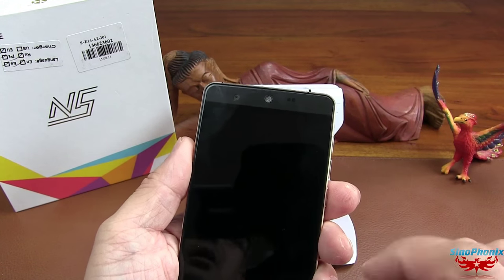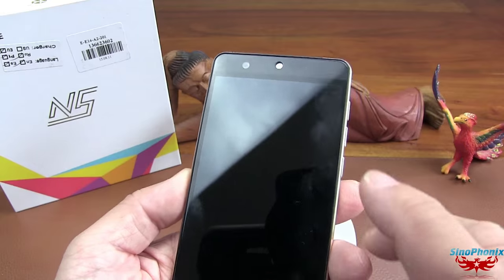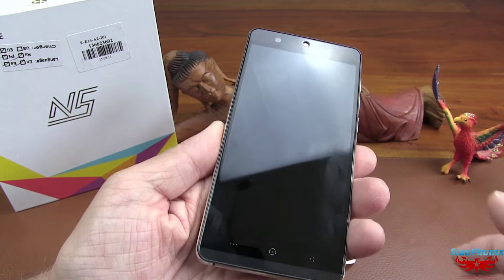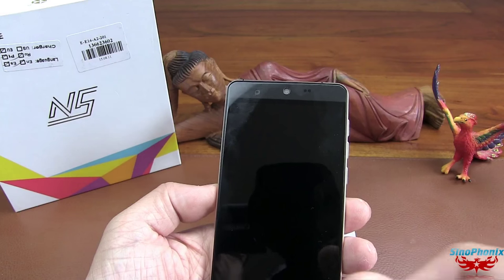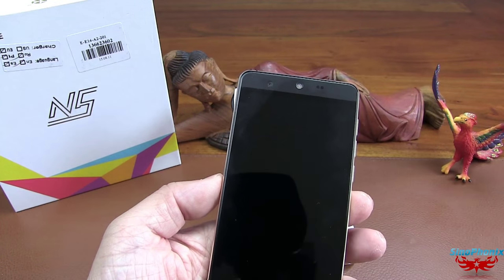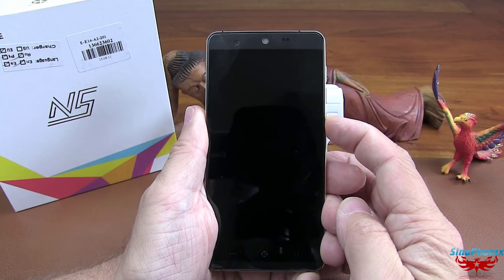C'est plutôt un bon point. Contrairement au teaser où on annonçait le test du Kingzone N5, malheureusement vous voyez que l'écran marque bien les doigts quand même. Est-ce que c'est à force de l'essuyer ? La première fois qu'on a mis nos doigts sur l'écran, ça n'a pas marqué, mais maintenant ça marque très facilement. On va allumer ce téléphone.